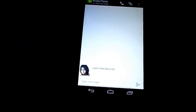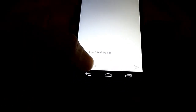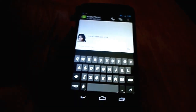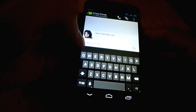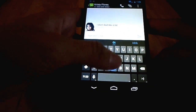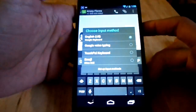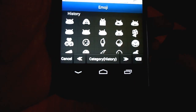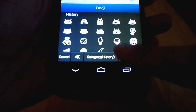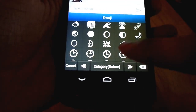We'll go straight to my text messaging here. The first thing I want to tell you guys is that they changed in Android 4.3 is the keyboard — not this keyboard specifically, but they actually added an emoji keyboard. Those are just my recent ones that I've used, but they added an emoji keyboard where you can just, like, whatever.